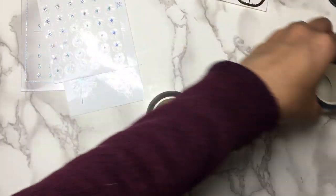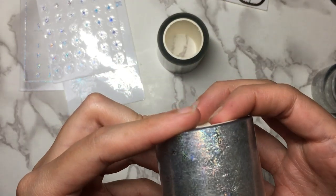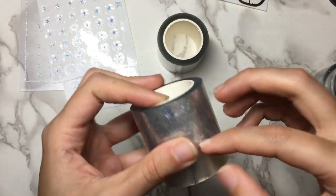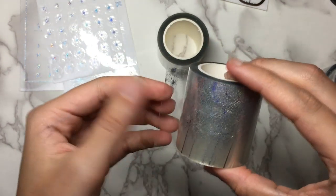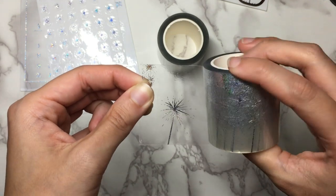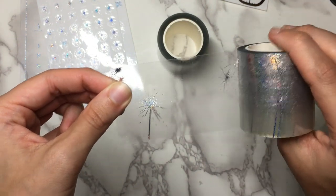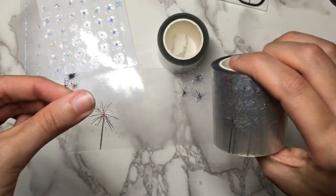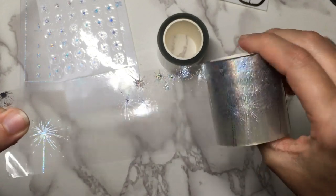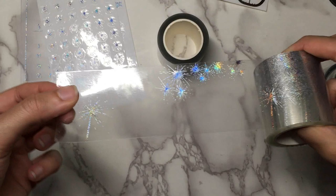This one looks like it is just fireworks — actually it looks like it's a variable one. So yeah, there's a sparkler for one box, fireworks in the corner for another box, and fireworks across the whole top for the third design. So that's all three designs you get on that. This sparkly hollow color is really gorgeous and I love it.